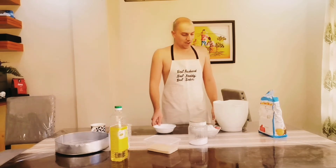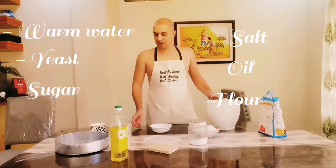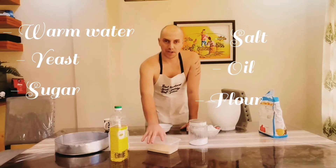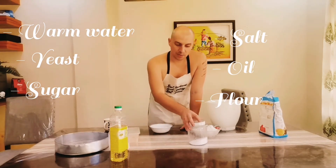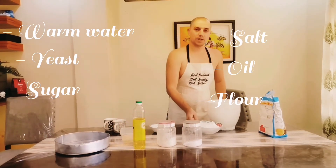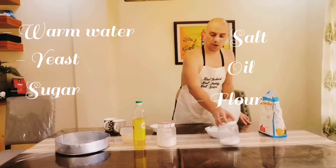Like I said, we are going to make a pizza. For the beginning we need a little bit of warm water, we need dry yeast, then salt, then sugar, we need oil, and we need the warm water.